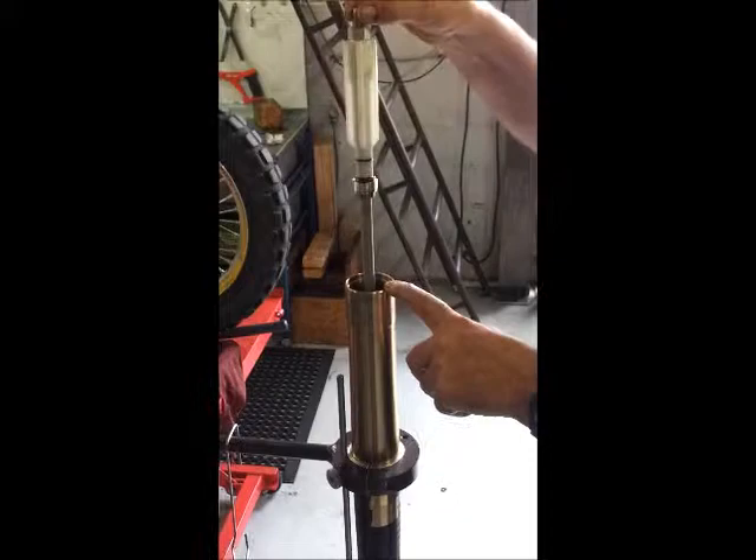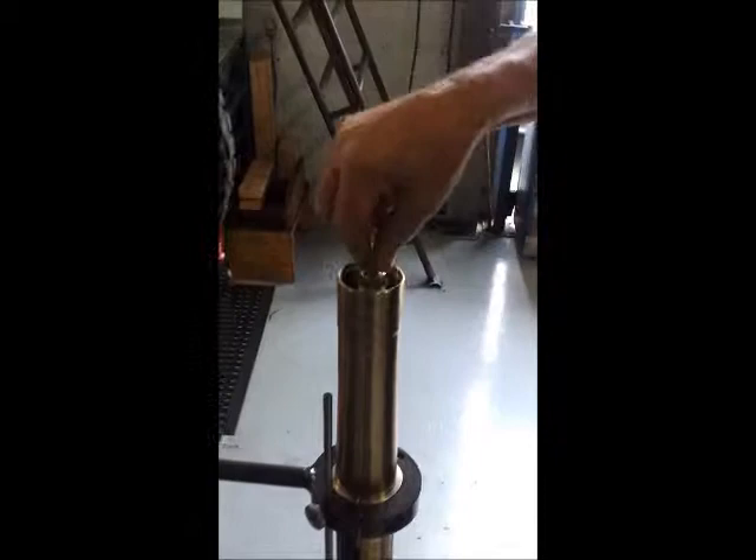Put the adjuster rod in to preload the fork. Rotate. Now we fill the chamber with oil and bleed the damper unit. Now the damper unit's been bled. As you can see, push it down inside and fill it up with oil.